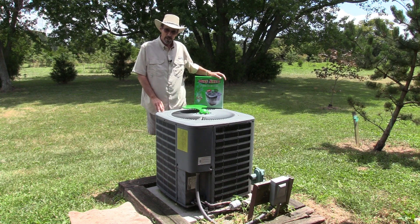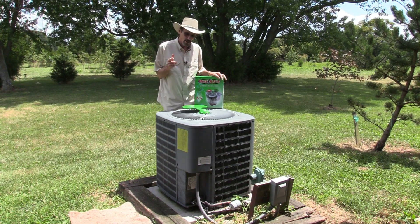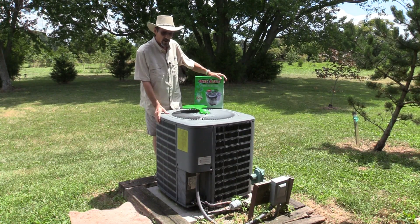Hi everybody, I'm Jeff from Missouri Wind & Solar and this is how to cut your electric bill with central air conditioning.